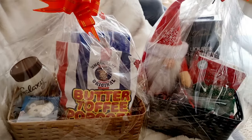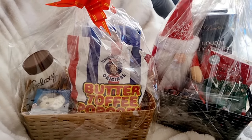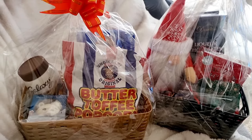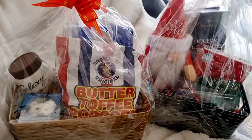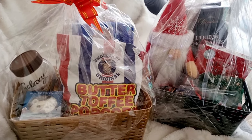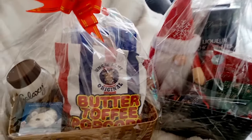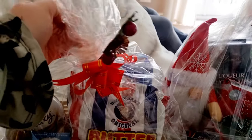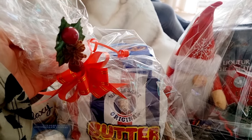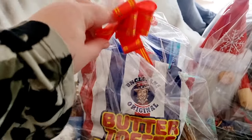Hello, welcome back to another video — a Christmas video! There are lots of videos on how to make hampers, so I thought I would do an unwrap-with-me. These are two gifts given to me and my husband for Christmas from our friends, and I thought I would unwrap them on camera and tell you what I got inside. Let's open them up and see what's inside.